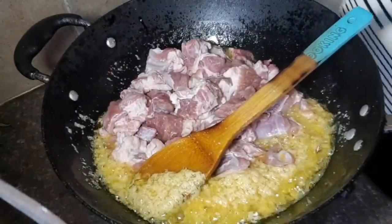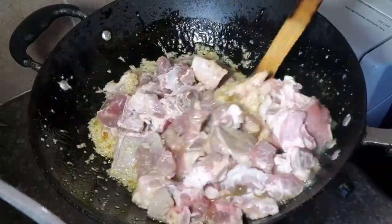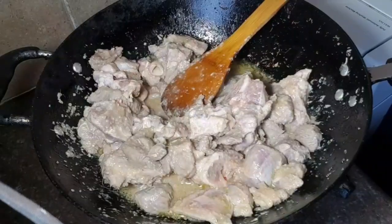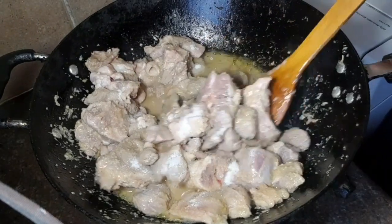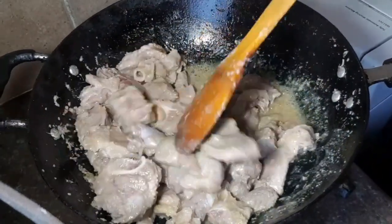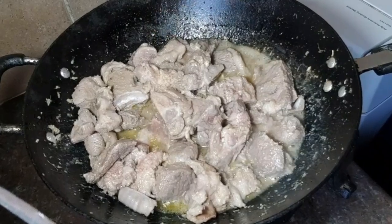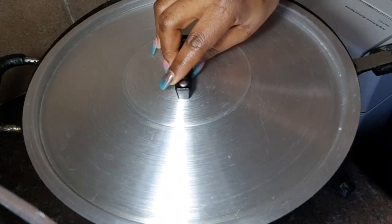Add meat and mix it well. Add your salt now. After mixing everything together, cover the pot and on very low flame cook the meat for about 15 to 25 minutes.